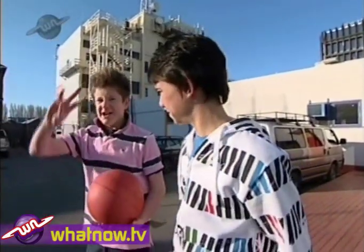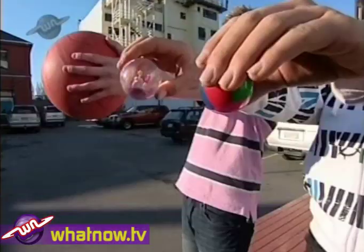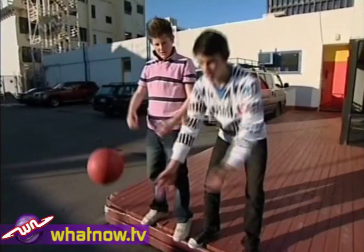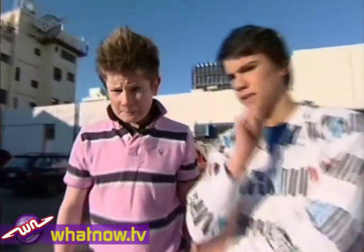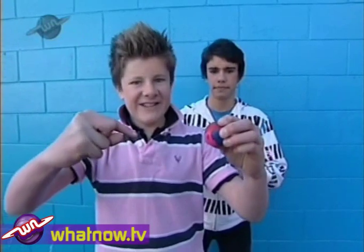Bouncy ball experiment, part one. In three... two... one... go! The bounciest ball is the classic small ball. But just how bouncy is it? We're going to effect a max velocity projection at a ballistic angle of minus 90 degrees — i.e., we're going to be throwing this as hard as we can straight down into the ground.